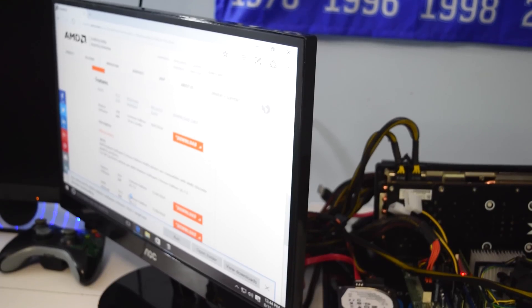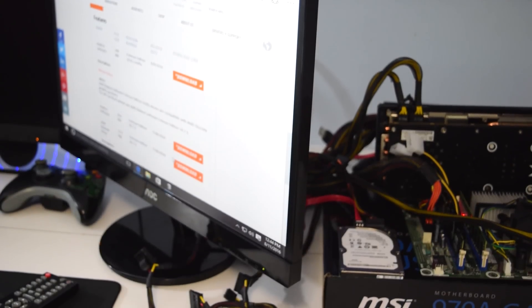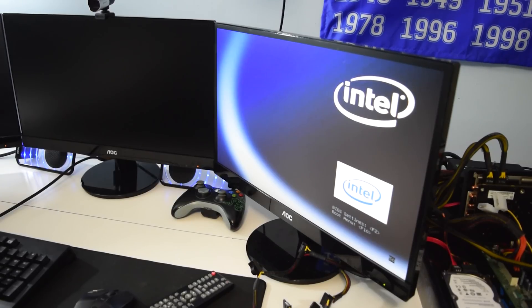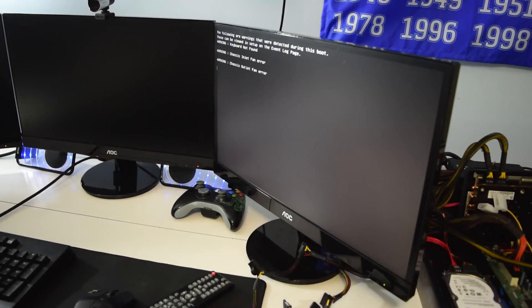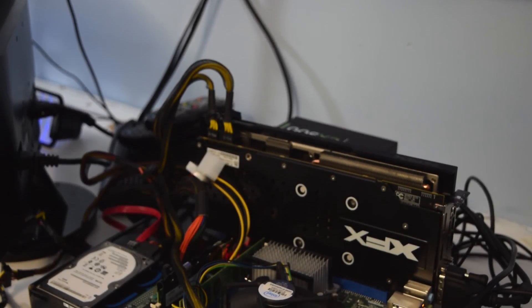So what am I testing exactly? Well, picture this: you have a PC like Junkrat — a hand-me-down PC with a crappy graphics card and maybe a higher wattage power supply — and you come across a deal on a high-end GPU like an R9 390. Would it be a legitimate upgrade, or would the CPU be too much of a bottleneck? In our case, we're using the Intel Core 2 Duo E7500.